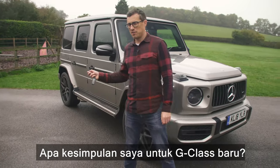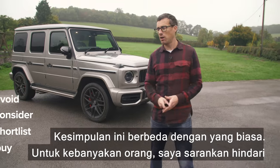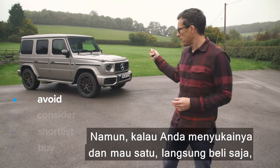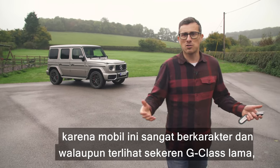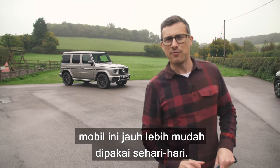So what's my verdict on the new G-Class? It's completely different to my normal verdicts. For most people I would say avoid it, because there are better premium SUVs out there. However, if you like it and you want one, just go right ahead and buy it — because it's got so much character, and while it looks as cool as the old G-Wagen, it's just way, way easier to live with.